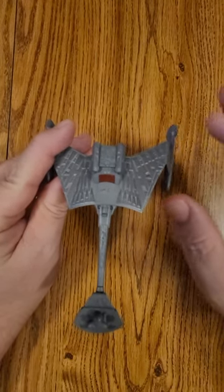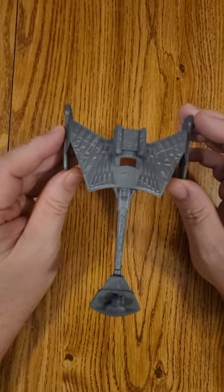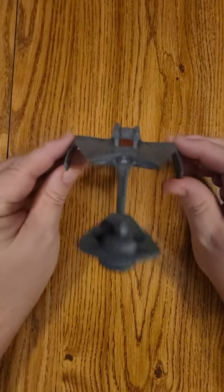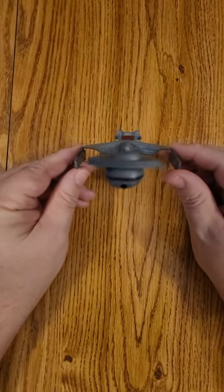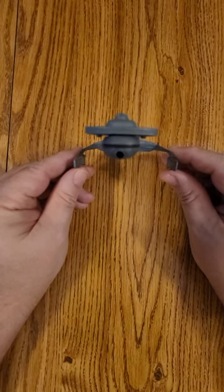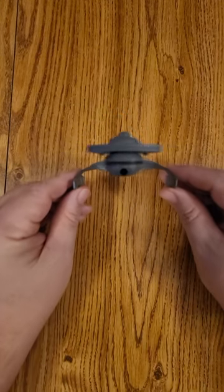Hi everybody, this is Dennis and I'm going to bring you a quick look at Eagle Moss's Klingon Katinga class. This is very similar to the D7 — it was considered like the retrofit. When they went to the Motion Picture, this D7 has a lot more detail on it, as we saw in the film.